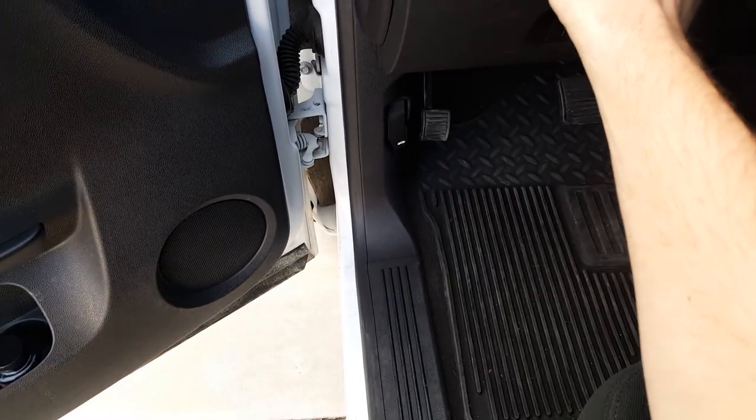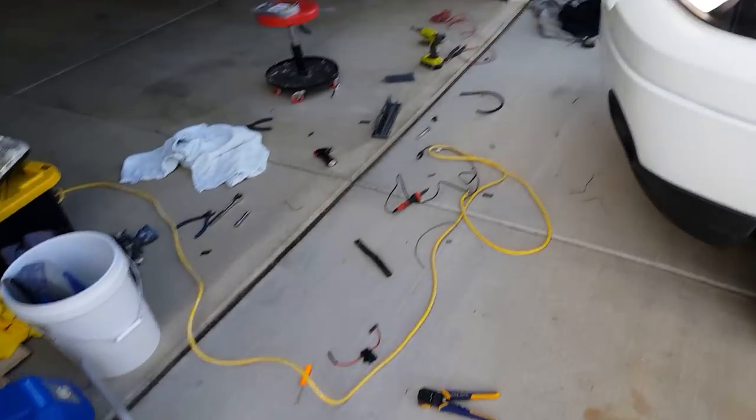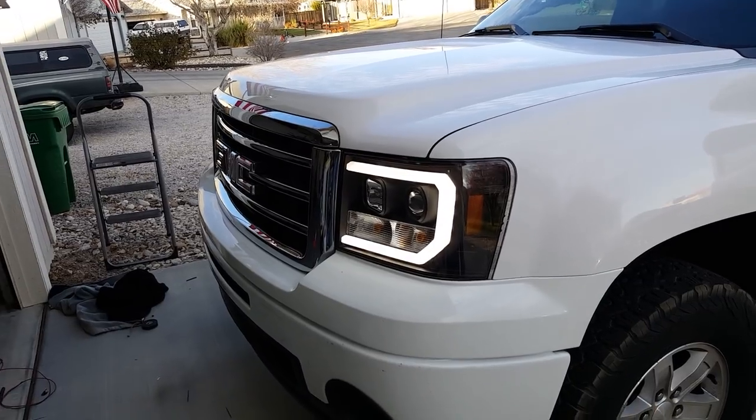Looks like the auto lights have already turned on, so let's turn them off. Auto lights are off, so this is what it's going to be like during the day.